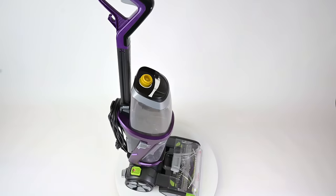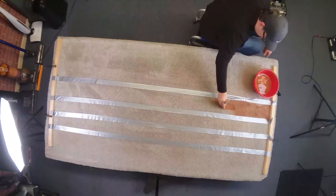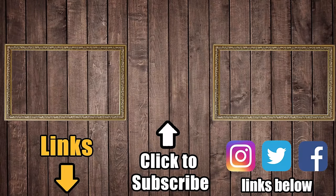And in case you're wondering, I have absolutely no affiliation with Bissell. These are just my honest opinions, and these tests are not intended to be super scientific or anything, just an honest attempt to find the best one. Be sure to subscribe to Vacuum Wars, and thanks for watching.